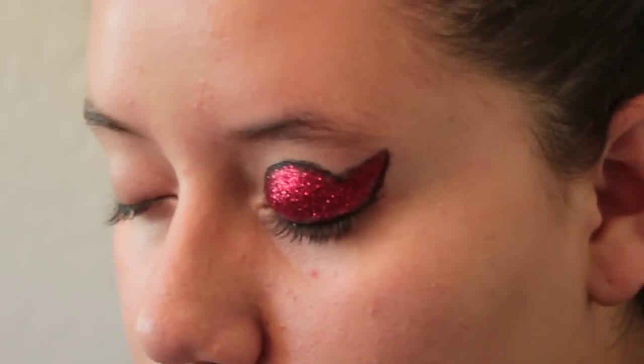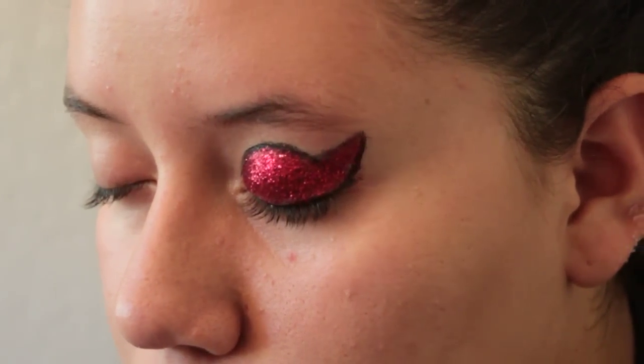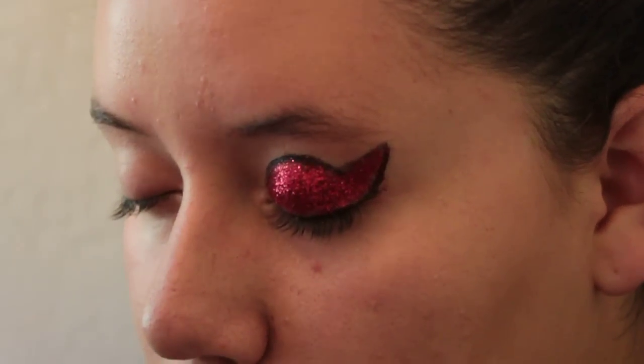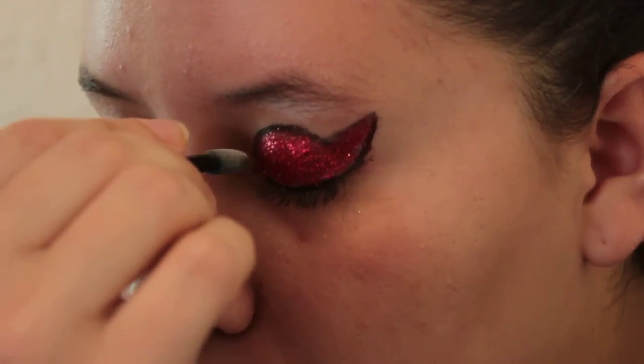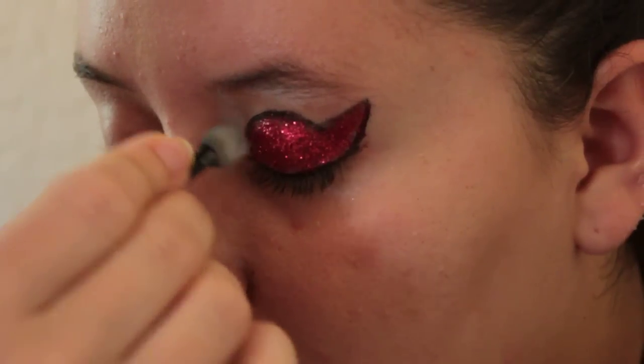Let it sit for a little bit and have her keep her eyes closed. You're going to repeat the same steps with the top. I like to put a little bit of white at the top of the eyebrow and a little bit in the inner eye to make the eyes pop, especially with so much glitter in there.